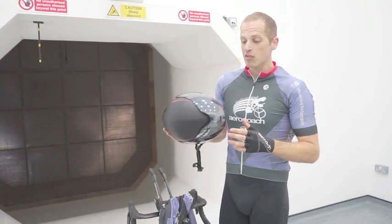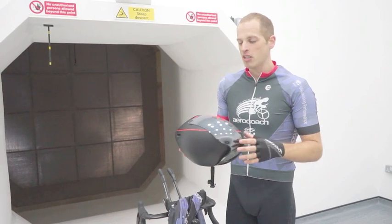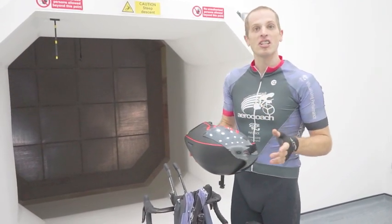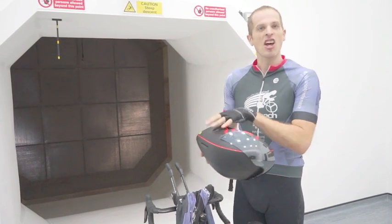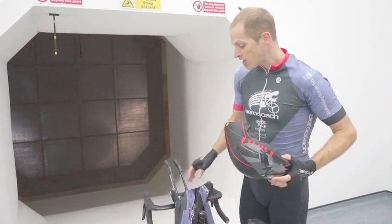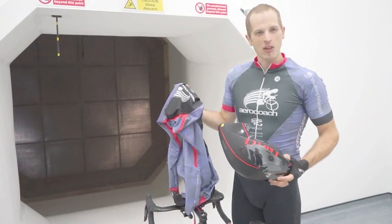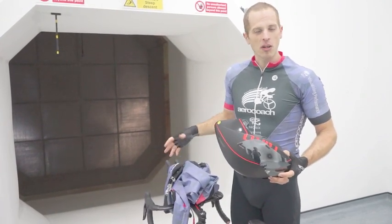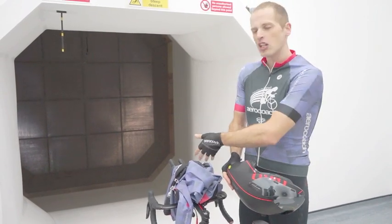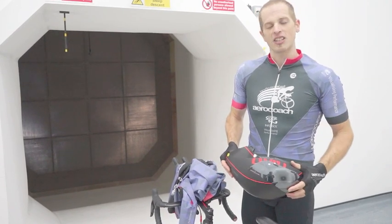The Giro Aerohead was a little bit faster than the Specialized Evade — about a watt faster at 30 kilometers an hour, which is a bit less than we'd normally see. But as I said, helmets are individual, so another helmet might well be quicker. We'll keep with this one for now because it is faster. Next we're going to move on to a skin suit. One of the best investments you can make for time trial or triathlon is getting a really good skin suit or triathlon suit. We'll change from bibs and jersey and see how much difference that makes.